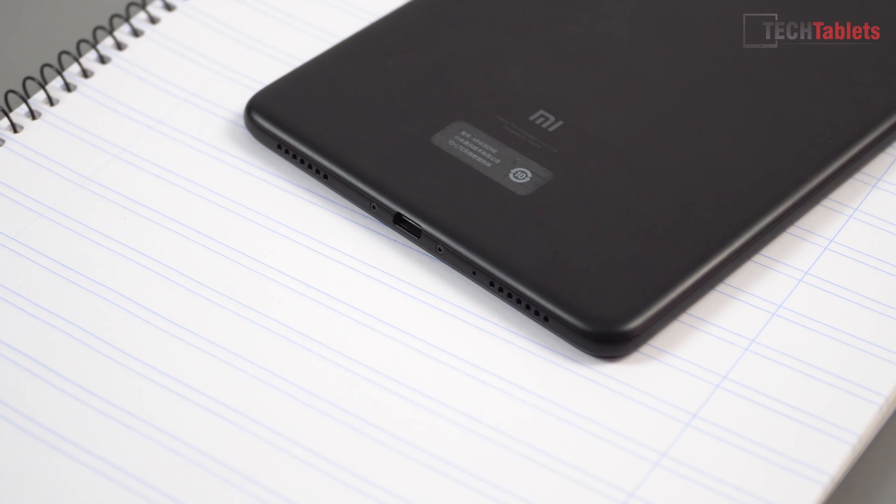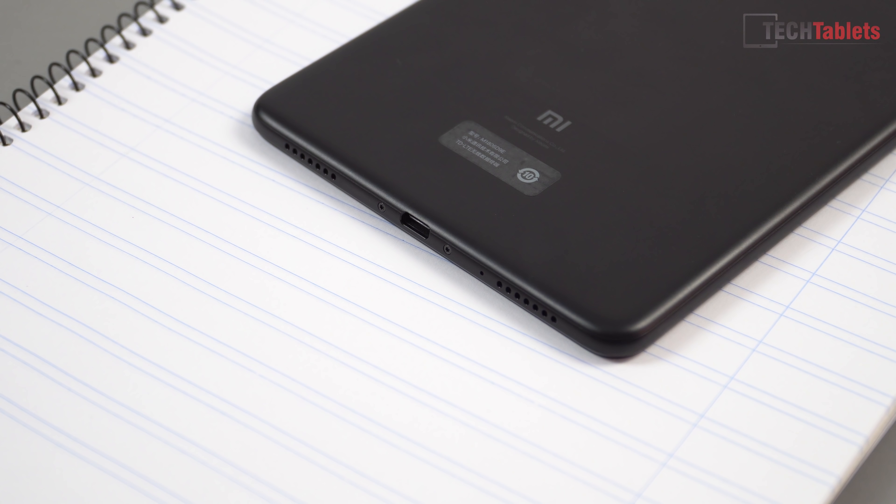Along the bottom we've got a Type-C port that does not support video out. Unfortunately, on this tablet there is no HDMI out whatsoever. We also have a microphone and then two loudspeakers, which do sound quite good.